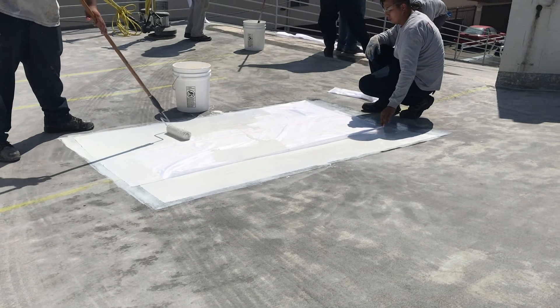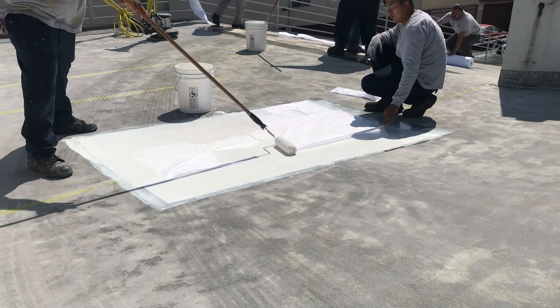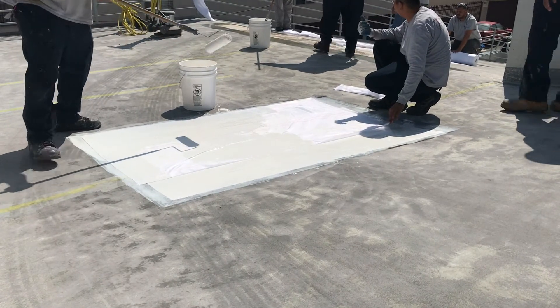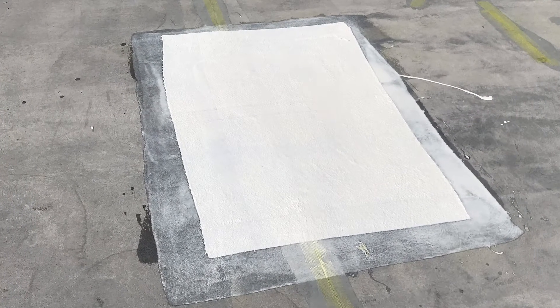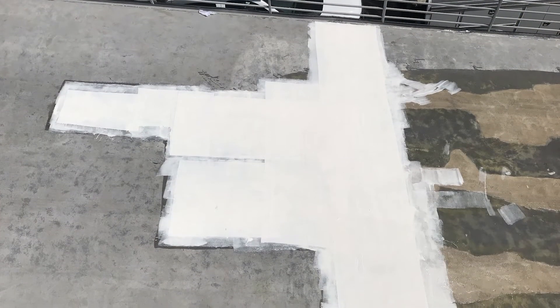Apply TuffFlex base membrane in a three-course method and immediately embed TuffFlex PW polyester fabric, followed by one final coat of TuffFlex base membrane. Ensure that the TuffFlex membrane overlaps onto the surrounding surface but does not exceed the primed area. Proceed to the system installation once the patches have cured.